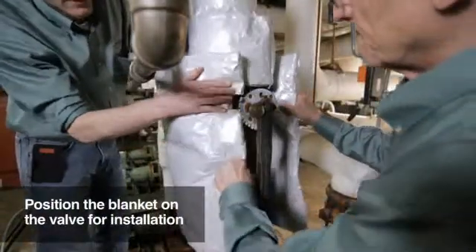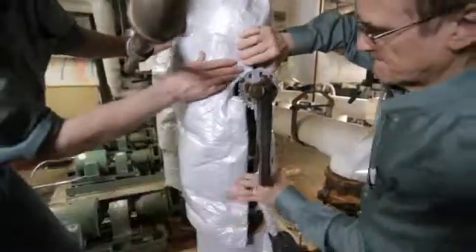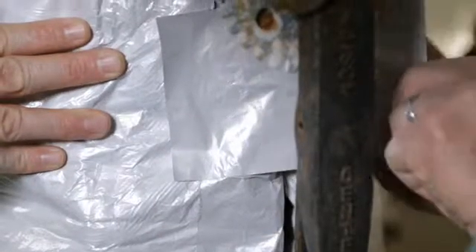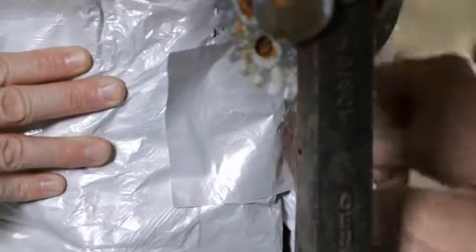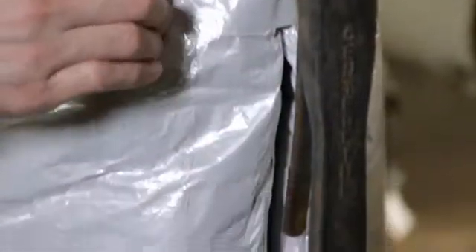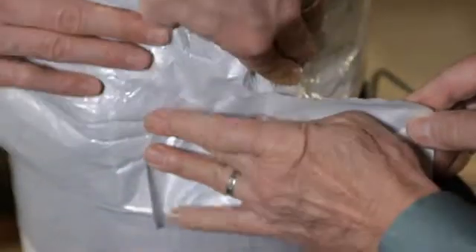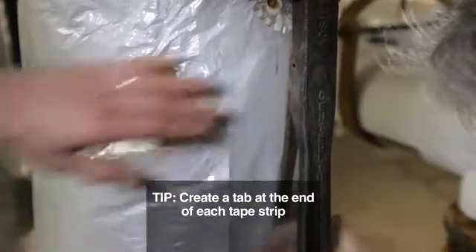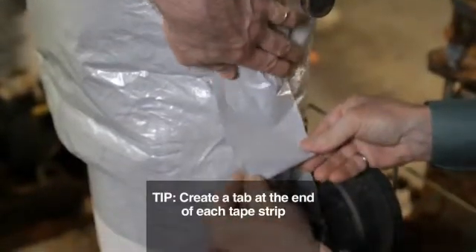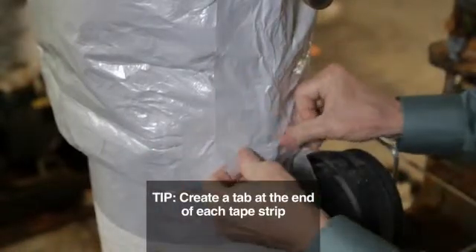Wrap the blanket around the fitting and loosely secure it in place with several short strips of tape. Cut several short pieces of tape to cover the gaps around each penetration. Always rub the tape with your hand to assure there is a good seal in all locations. Then start taping the seams — one person can gently hold and press the seams together while the other applies the tape. Notice the installer is creating a fold-over tab at the final end of each tape strip, which will make it easier to remove the insulation blanket in the future when the component needs to be accessed for maintenance.